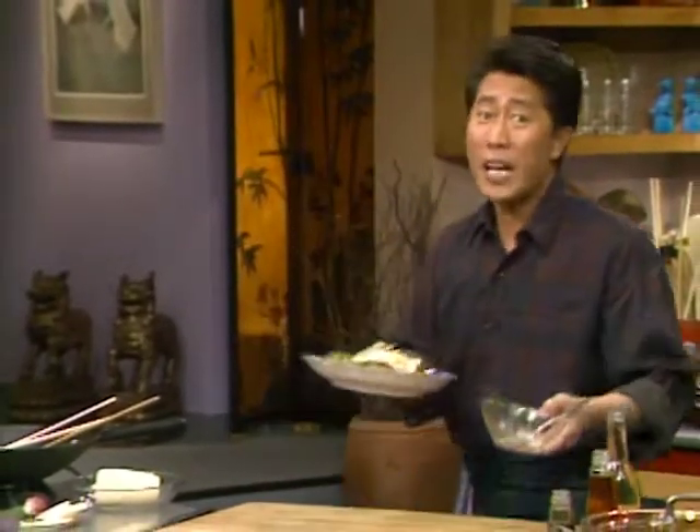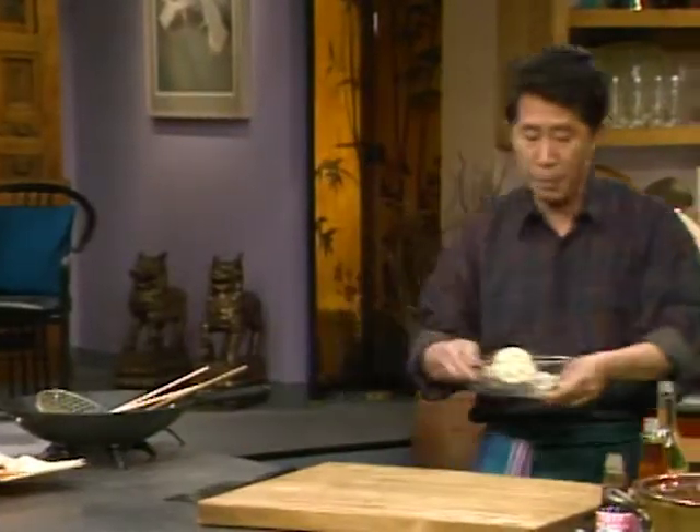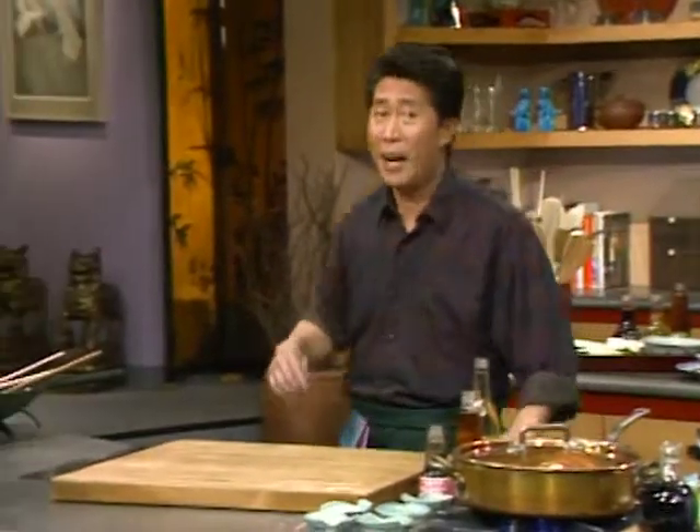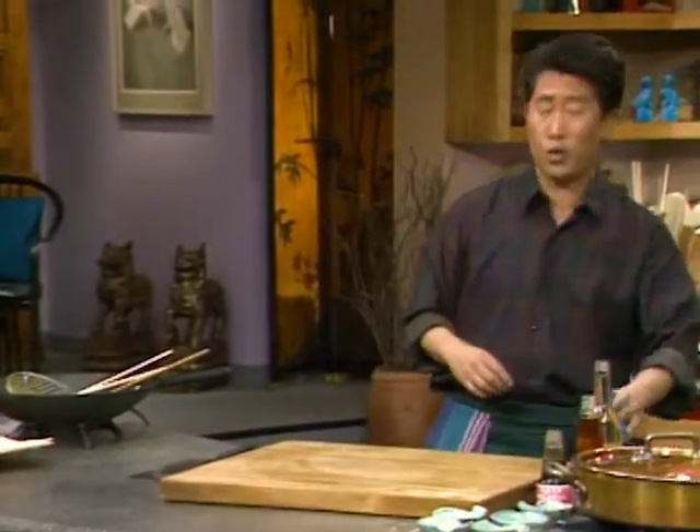I just tasted the dressing for this salad — it's unbelievable, I'm going to save it for myself! In the meantime, let's do a little cleanup so everybody has a lot of space to work with. Now, the next dish I'm going to do is artichoke.